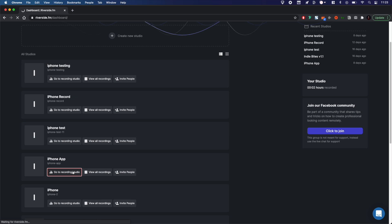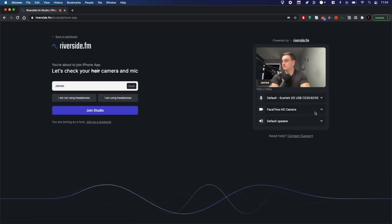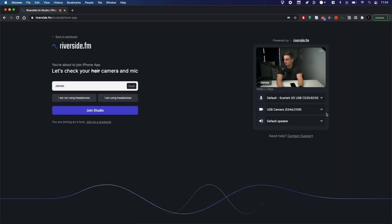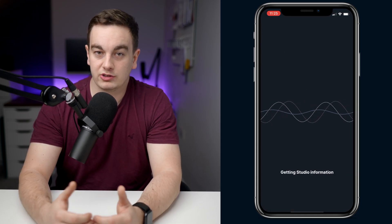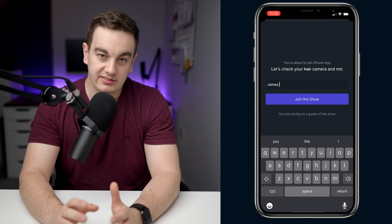The first step is to join your studio on Riverside.fm on your laptop using Chrome as normal. Ensure you're happy with your camera and microphone settings. Then invite yourself via email or copy and paste the link. Open the link on your iPhone using the Riverside.fm app. Check your settings and join.